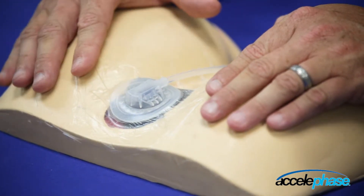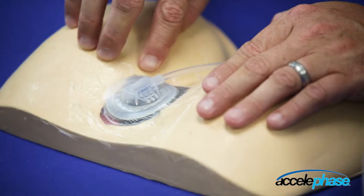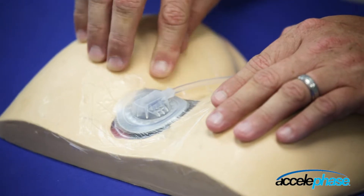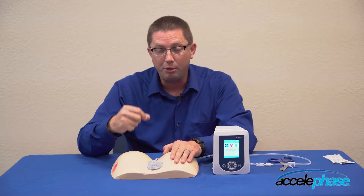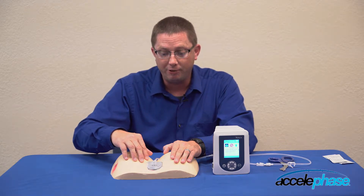This has not rectified my problem and I hear an air leak right here at the base of the wound. If you can't audibly hear an air leak, you can also use your stethoscope to identify the air leak.